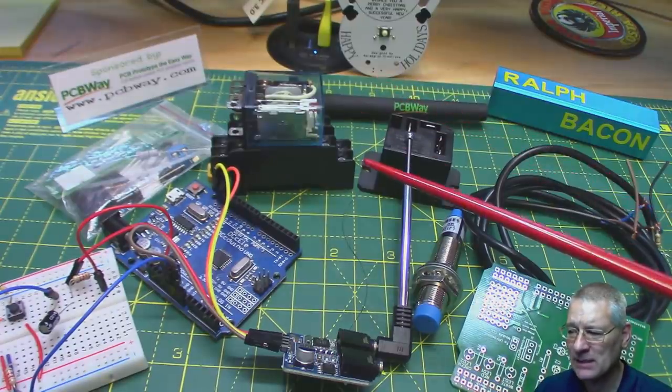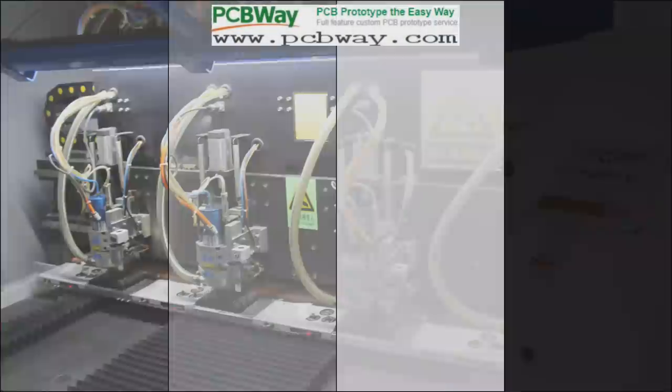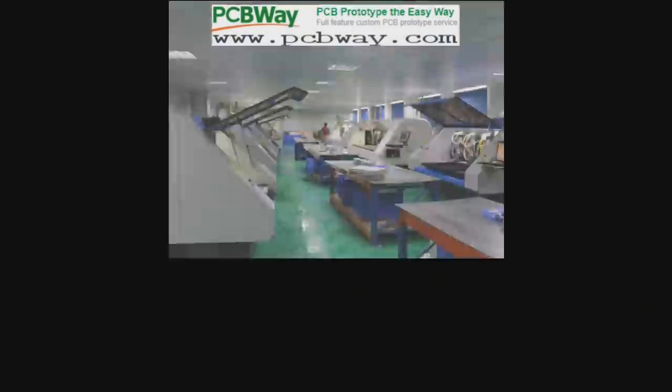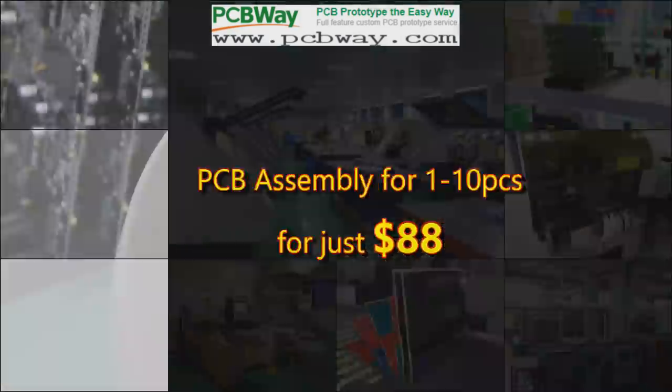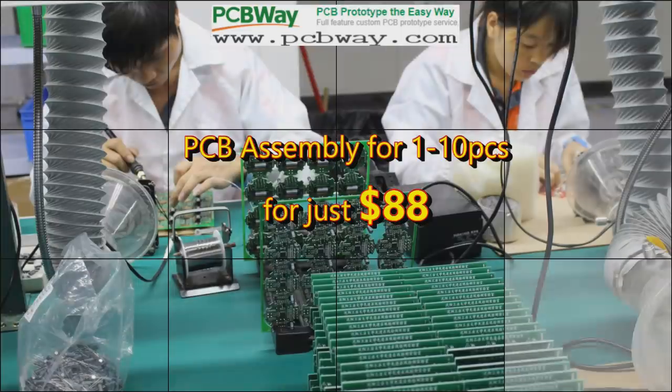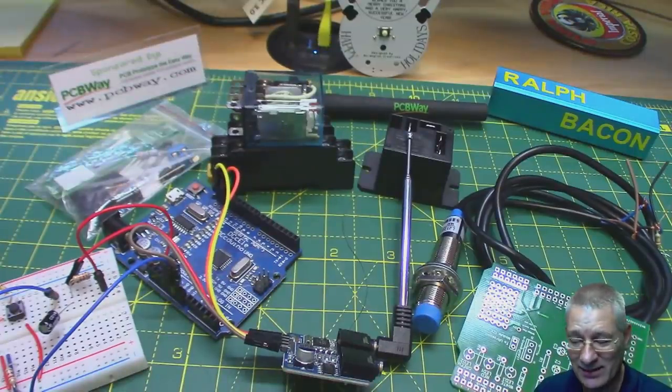While I consider that, let's have a word from our sponsors: PCBWay — PCB prototyping the easy way. New users get their first order absolutely free, and PCB assembly for up to 10 pieces costs just $88. Check out their website now.